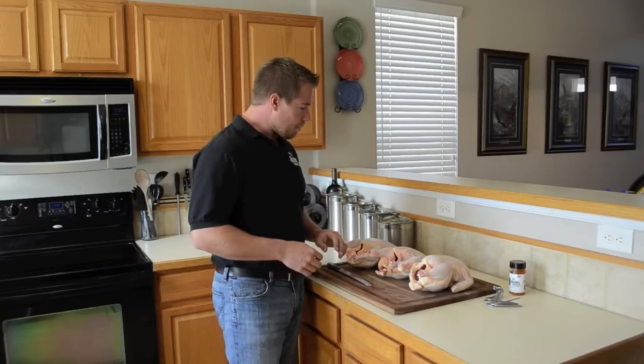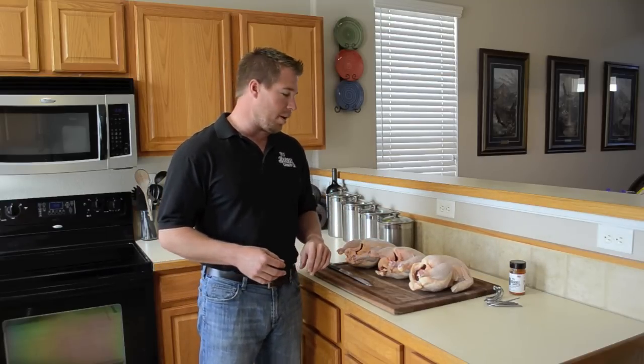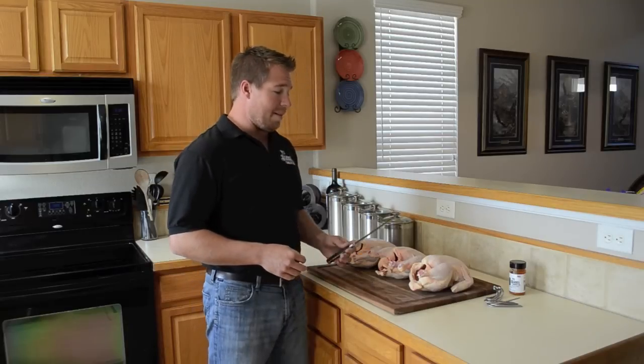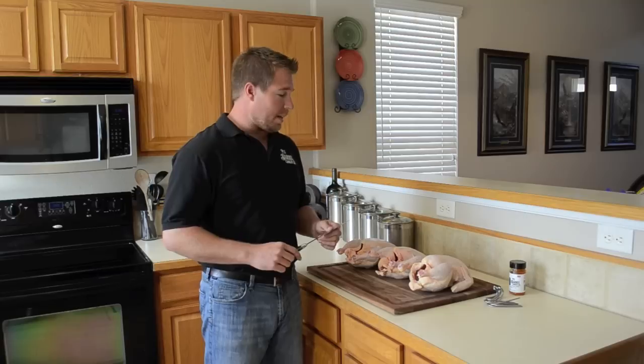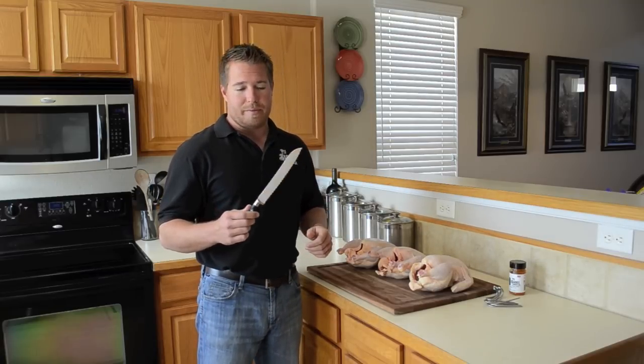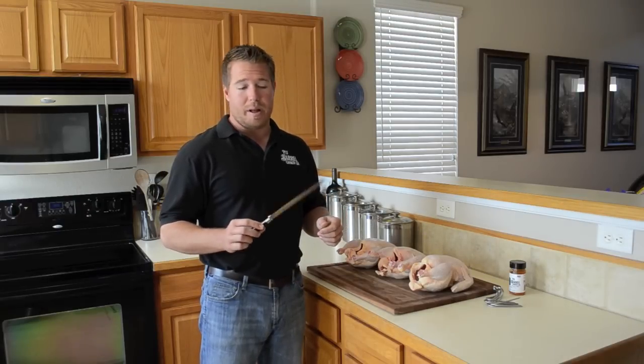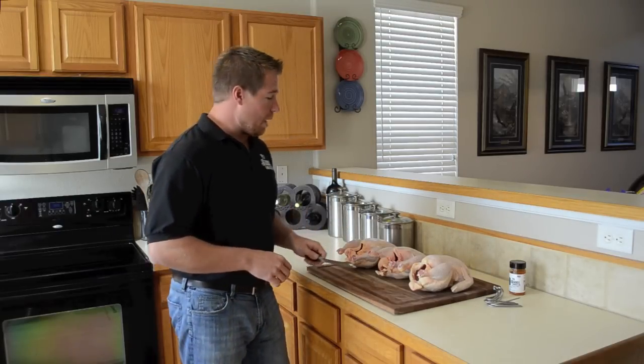First, I'm going to show you how to cut the chicken in half the right way, how to hang the chicken on the meat hooks, how to season them up, and then we'll go outside and put them on the pit barrel. One of the easiest ways I've found — just by accident — to cut the chickens in half is just a decent bread knife. I've used many different sharp knives, some poultry scissors, different things like that, and I found these work really well and most people have them, so that's what I use.